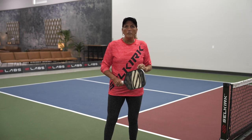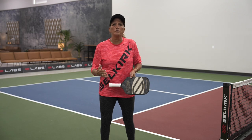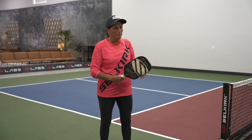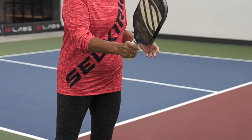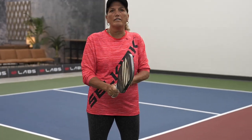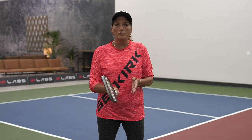In Pickleball you can actually get away with one grip — you don't need a service grip, a volley grip, a backhand grip, a forehand grip. You can use one grip, and that is the Continental grip. The way you know if you're in that grip is you take the paddle, slide your hand down the side, grab it, and shake hands with the paddle — like you're hammering a nail or shaking hands. That's the Continental grip, and it's going to be the easiest grip to hit all the shots you want to hit.